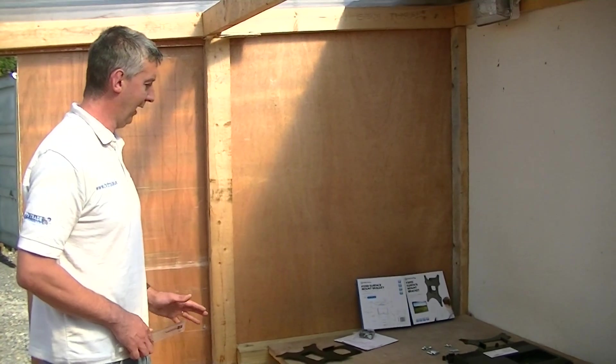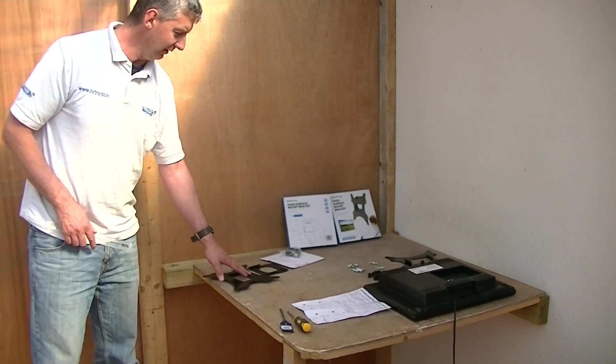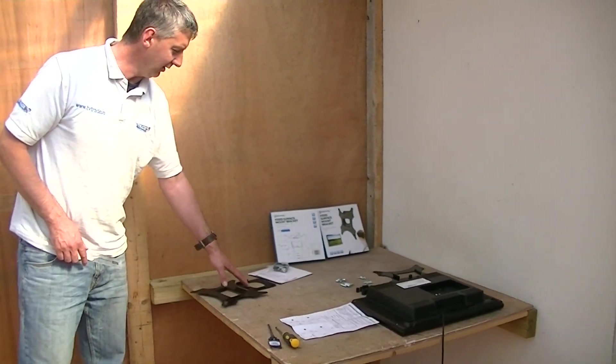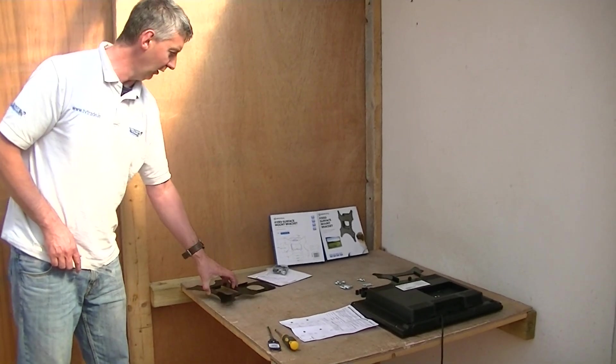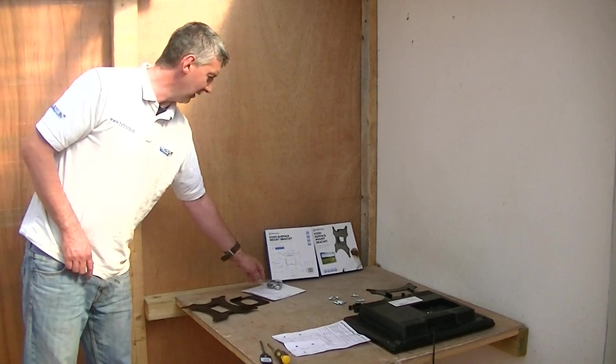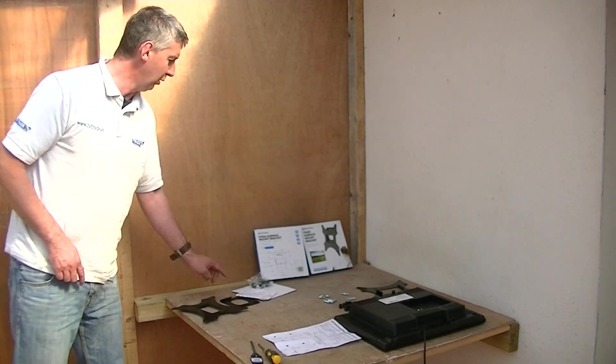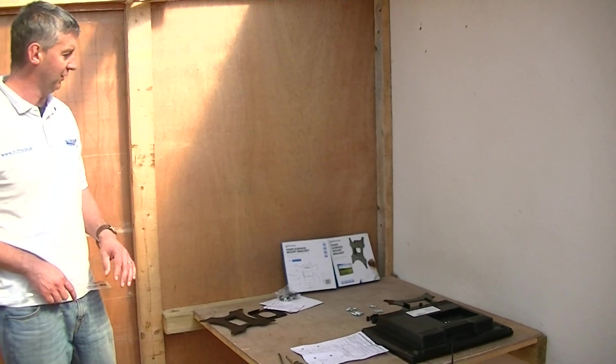Let's look at the component parts. We have the bracket that mounts on the television itself, and a bracket that mounts on the wall — the two of them slot into each other, and I'll demonstrate that in a minute. We also have a set of instructions and a bag of components including spacers, bolts, plugs, and wall bolts that will be used to mount this onto the wall.